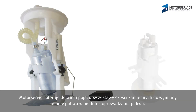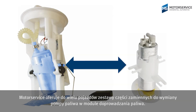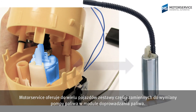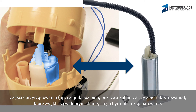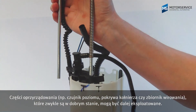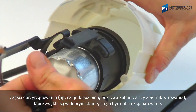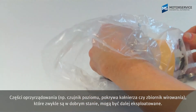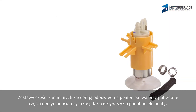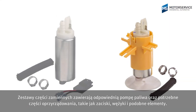Motor Service offers spare parts sets for replacing the fuel pump in the fuel delivery module for a range of vehicles. This means that attachments such as fluid level sensors, flange covers, or swirl pots that are usually still okay can continue to be used. The spare parts kits contain the right fuel pump in addition to the required attachments, such as hose clamps, pieces of tubing, etc.